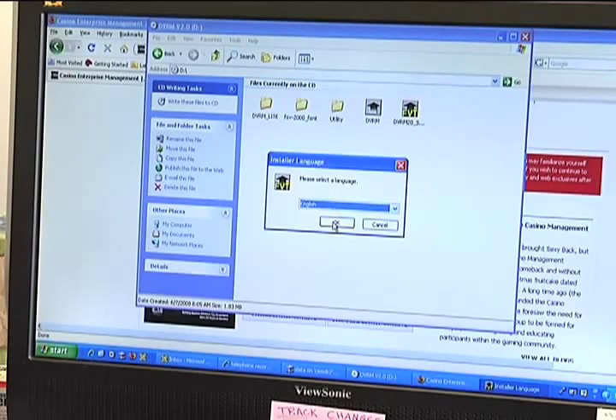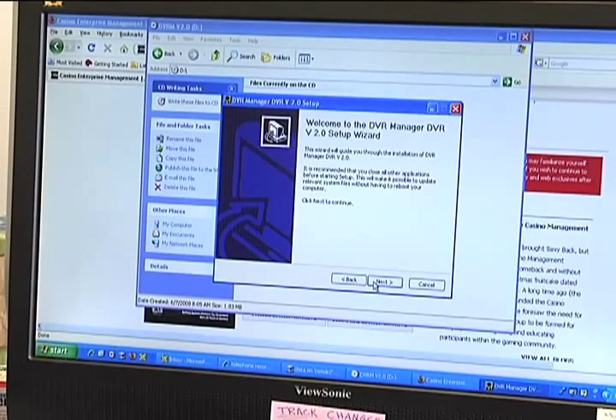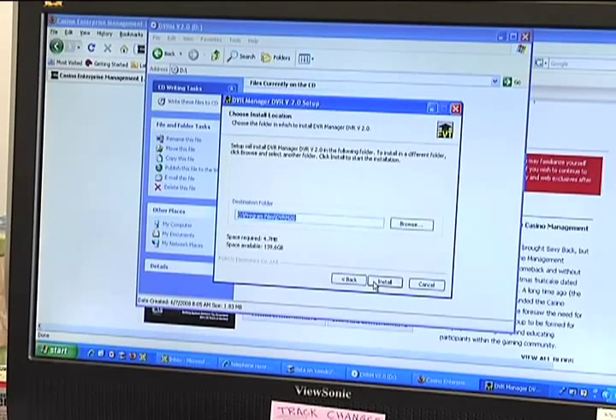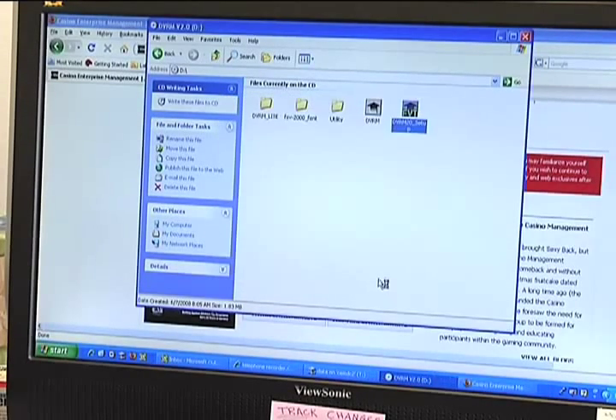We'll select English and we're using a Windows XP system. We'll follow the steps, agree to the license, and put it in your computer where you would like it. It's installed now so we'll click Finish to go to the DVR Manager.